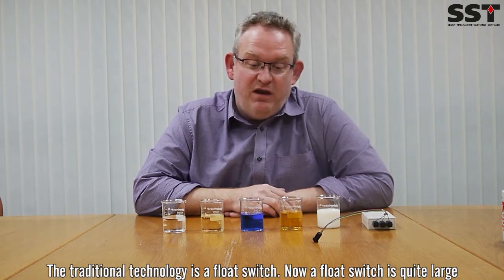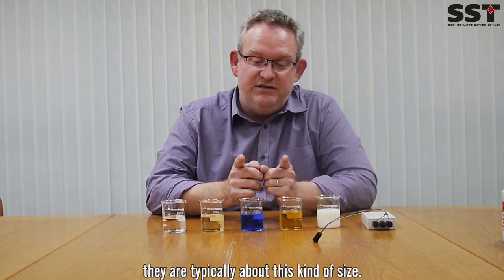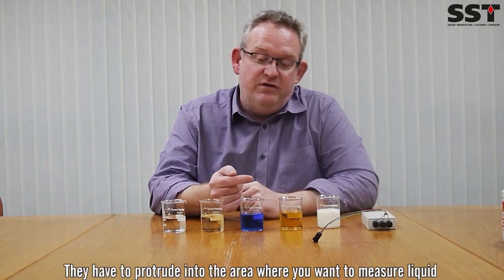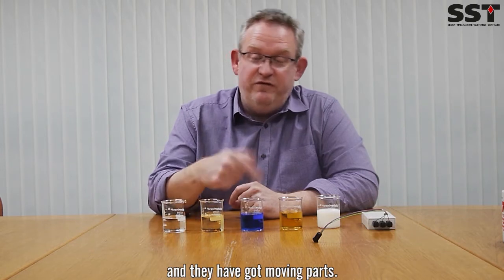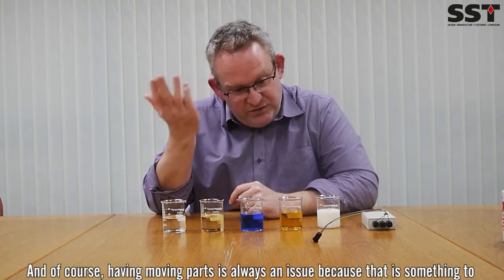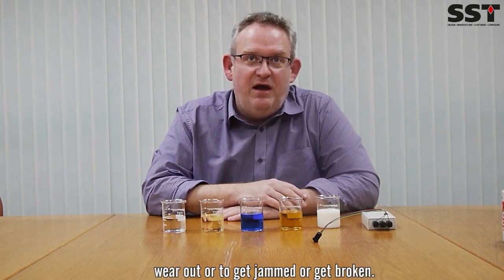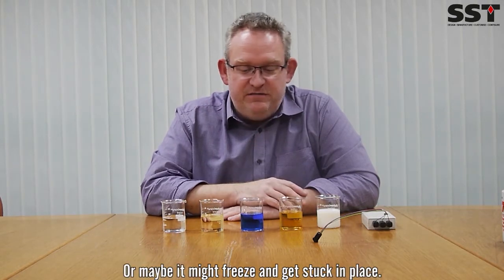Now float switches are quite large — they're typically about this kind of size. They have to protrude into the area where you want to measure the liquid, and they've got moving parts. Of course, having moving parts is always an issue because that's something to wear out, get jammed, get broken, or maybe freeze and stick in place.